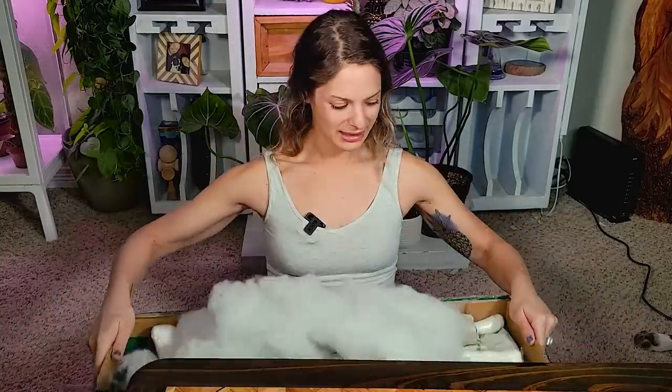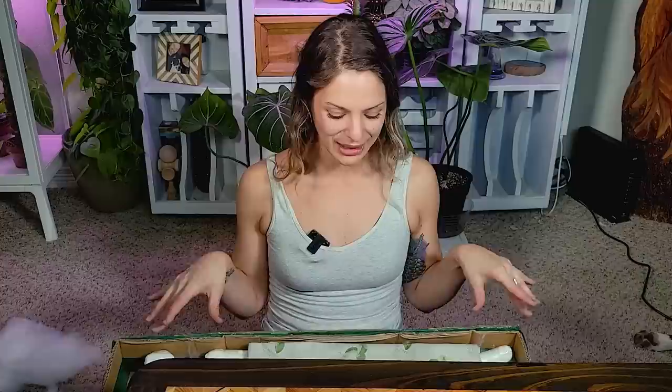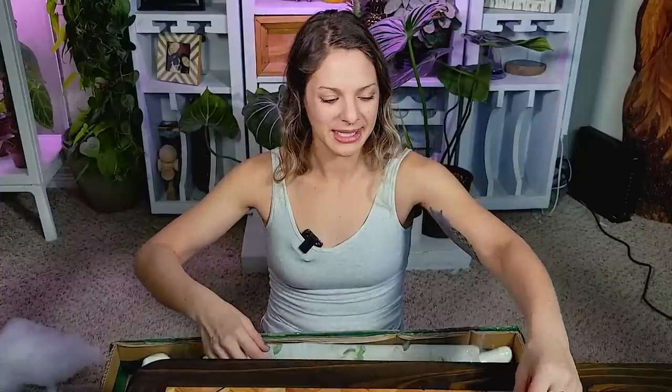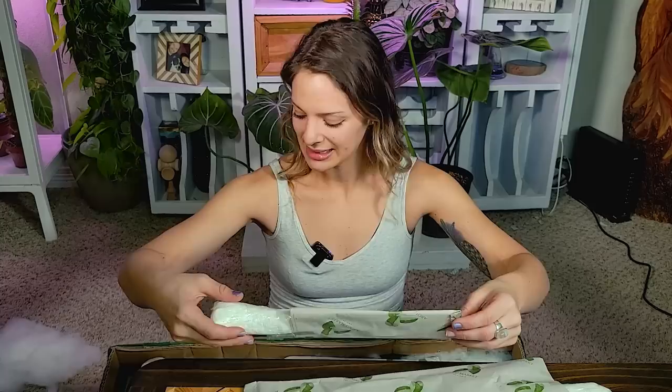I am going to tuck this down here for a second because I want the plants to be a surprise for you as well as for me, so I'm just going to start setting these out. The box, when it first arrived, felt interesting — I think, oh, I forgot they sent me a couple plants too. That's so nice.